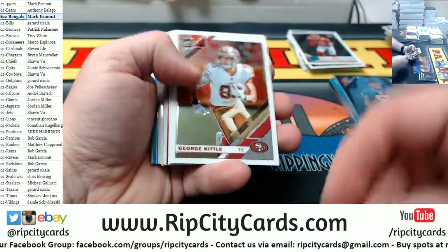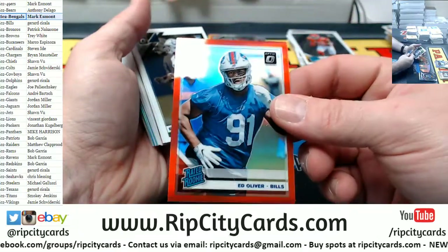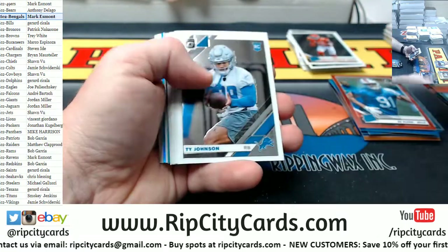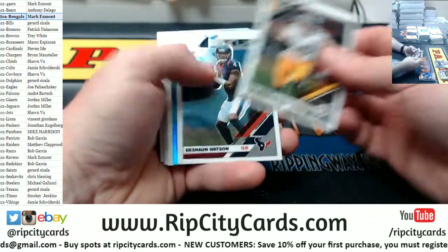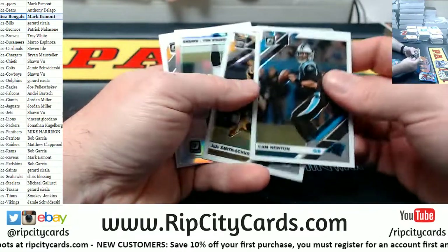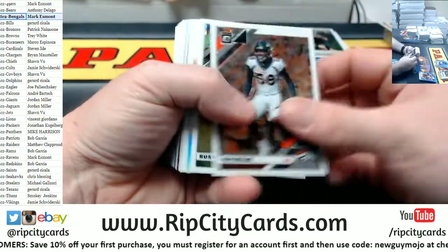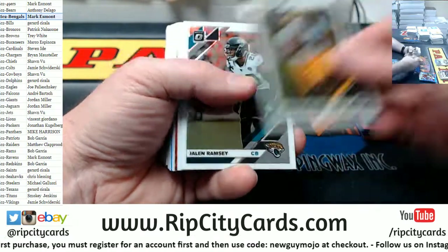Nicole Hardman rated rookie. Ed Oliver red rated rookie for the Bills, 99. McSorley rated rookie Ravens. David Johnson to 299 for the Cardinals. Justice Hill silver for the Ravens. Jamal Adams silver for the Jets.